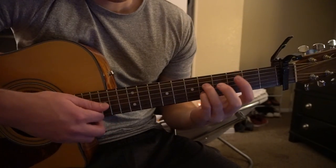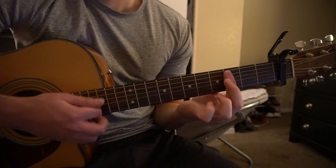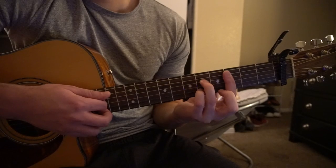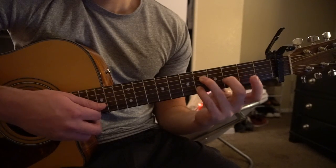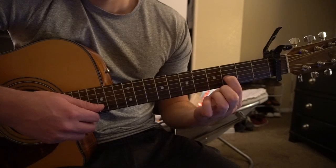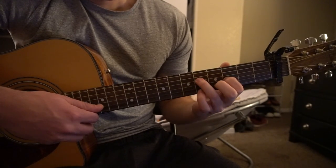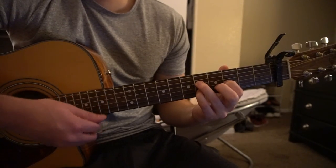Our last chord is a C7. You're going to bar the 3rd fret with your index finger, 5th string down, ring finger on the 5th fret of the D, and your pinky on the 5th fret of the B string. If you're a beginner, you can do your index finger on the 3rd fret of the G string and just play those 3 strings.